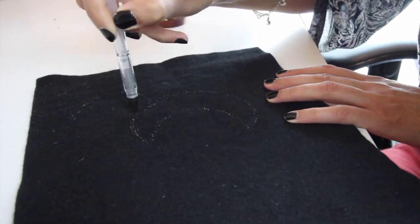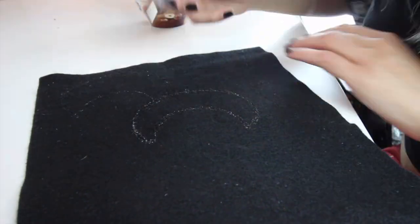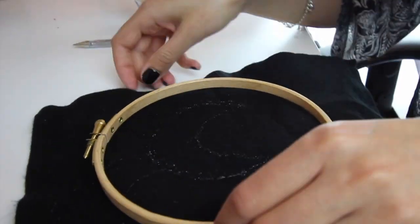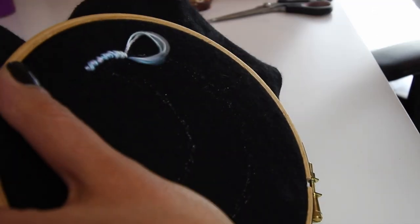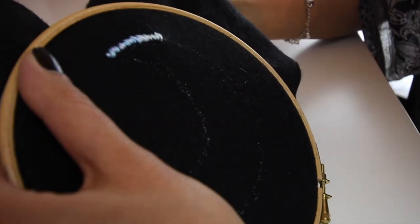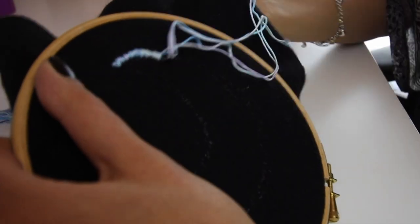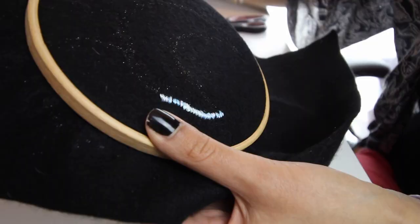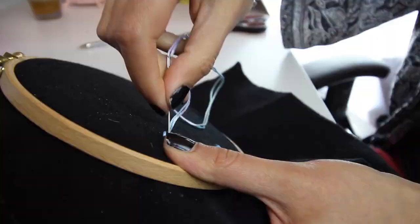Just draw an outline of a moon, or you can print a moon off and cut it out and use it as a stencil. I actually use a glitter gel pen because it washes off after you draw it, but you can just use some chalk — I just couldn't find my chalk. I've used rainbow embroidery pastel thread, and you just loop it round and round along the shape that you drew.